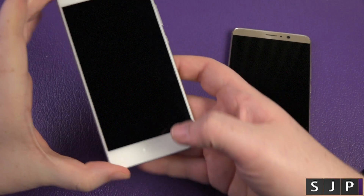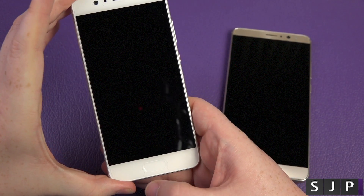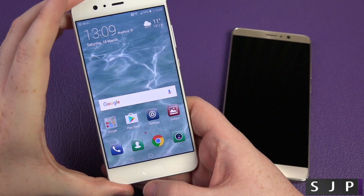First things first, let's jump into the devices. Watch how fast this is — that is insanely fast.